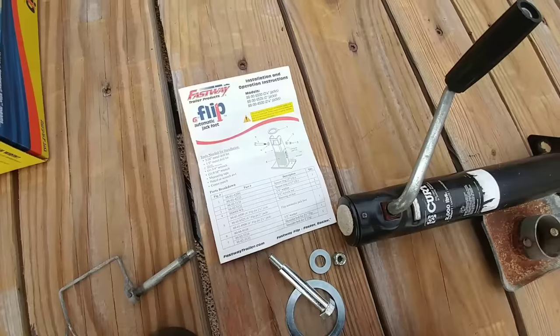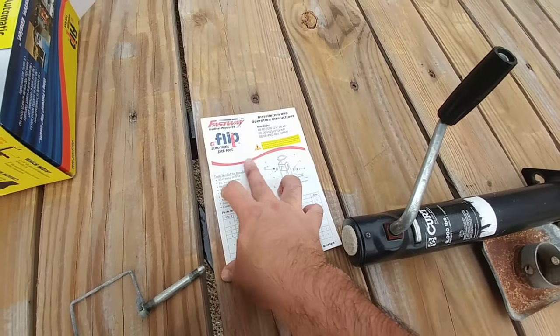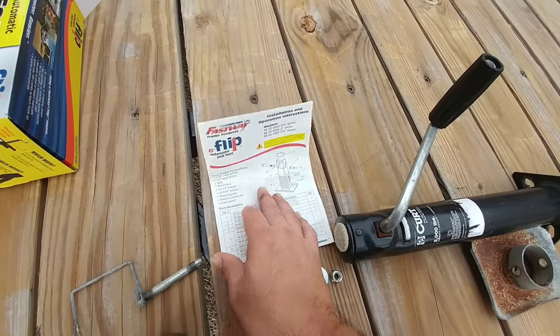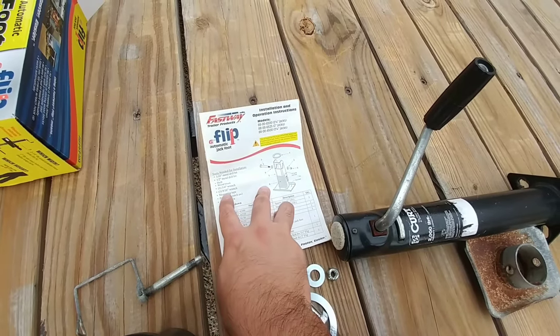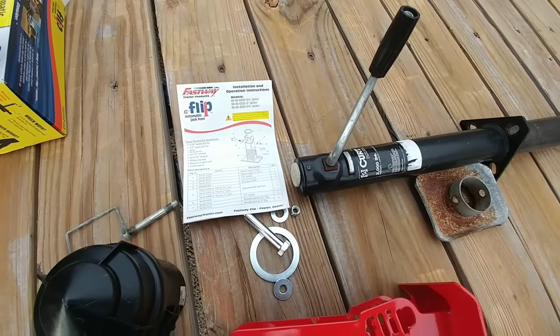The process of installing this is incredibly simple. The only two tools you're going to need are a 3/16-inch metal drill bit and a half-inch metal drill bit. Aside from that you'll need your wrenches to tighten your fasteners when you're done, but it's a very quick install — I should have this knocked out very quickly.